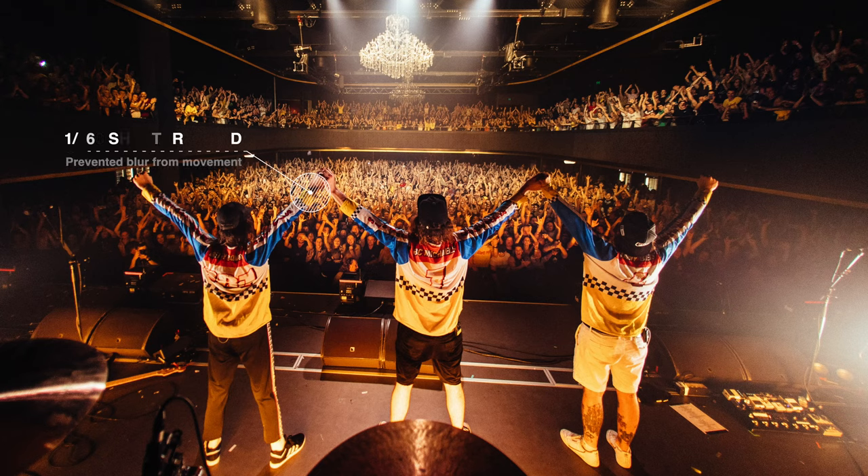I chose a 1/160th of a second shutter speed just to make sure that there wasn't any motion blur. I wanted to minimize any kind of movement because I didn't know when they would take the bow. And if I did get the bow, I didn't want any blur — so it's super crisp because of the 1/160th of a second shutter speed.